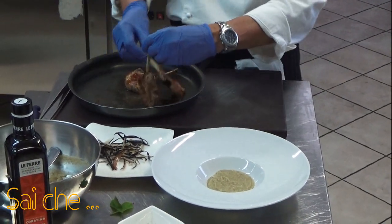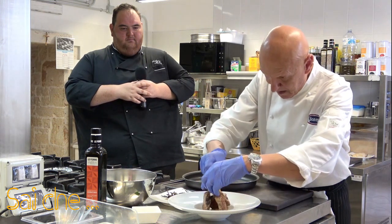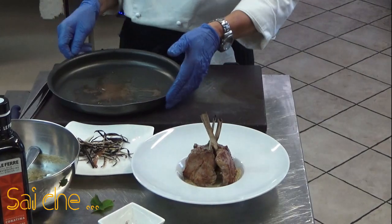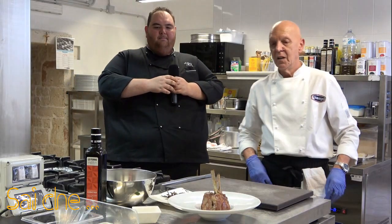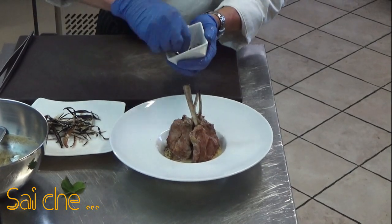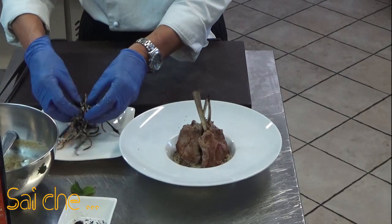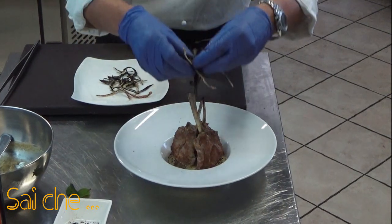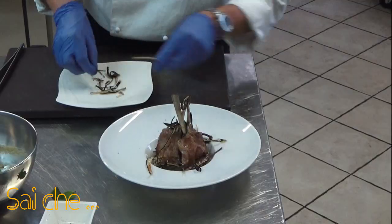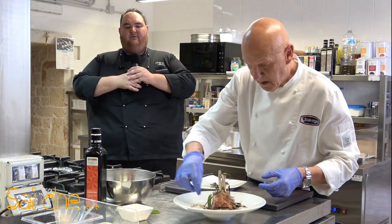Andiamo a posizionare le nostre costolette. Finiamo con una leggera polvere di liquirizia al bordo interno del nostro cappello. E queste sono le bucce delle nostre melanzane — cucina, non si butta via niente, lo sapete già — che a cascata, in questo modo simpatico, andranno a dare croccantezza e simpatia al nostro piatto. La nostra costoletta di agnello con pomata di melanzana e polvere di liquirizia è conclusa.